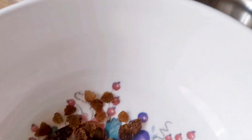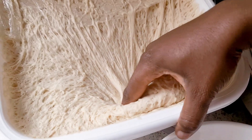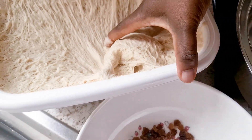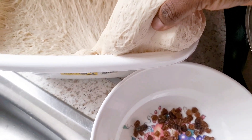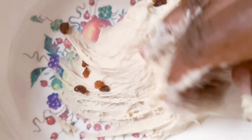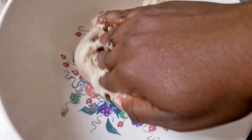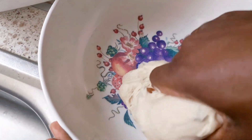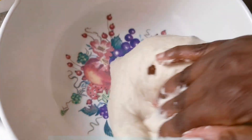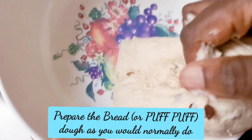I've got my raisins, and I'm going to scoop some of this puff puff dough in here to mix it. I've already allowed it to rise for a while, so it's been sitting for a while now. I've just got a little raisin to make it a bit different and unique. Give it a proper mix and then you can start molding it. I made my puff puff a little bit firmer, but you can make yours a bit softer if you want.